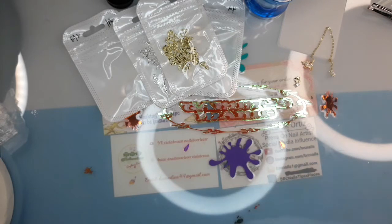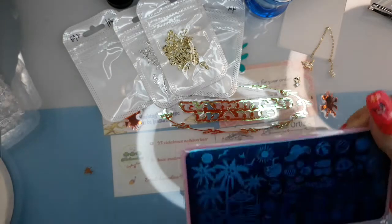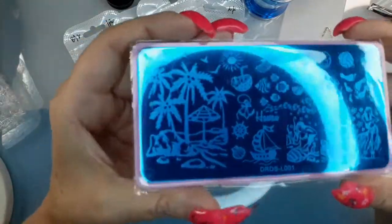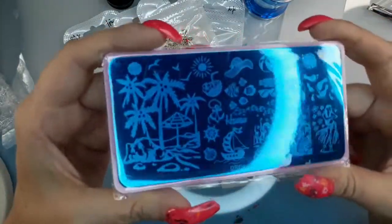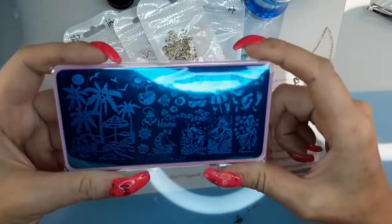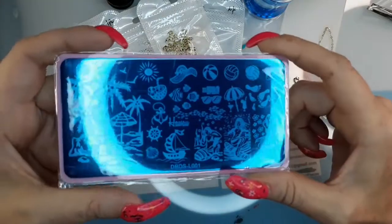Got more plates. These have got pink backings — I've never seen that before. This one's like a Hawaii plate. You know I gotta have my ring light all up in there.